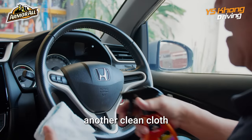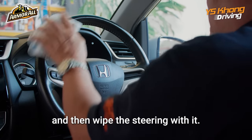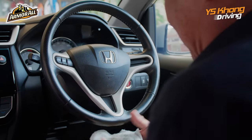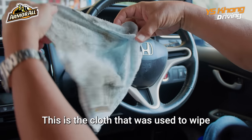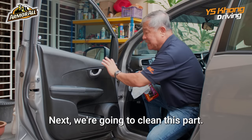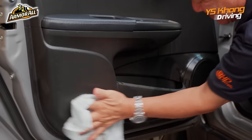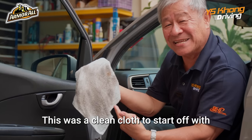For the steering, we're going to use another clean cloth and spray onto the cloth, because it's easier to do that and then wipe the steering with it. Oh no — look at that! This is the cloth that was used to wipe the steering. Next, we're going to clean this part — spray and wipe off. Look at that! This was a clean cloth to start with.